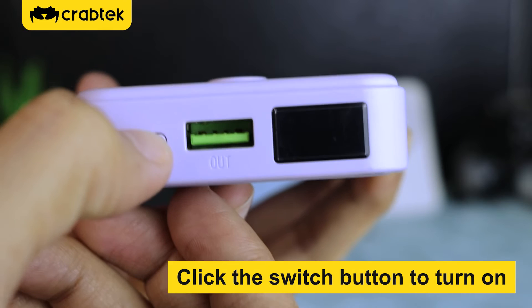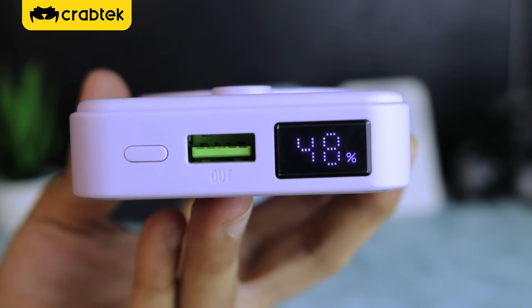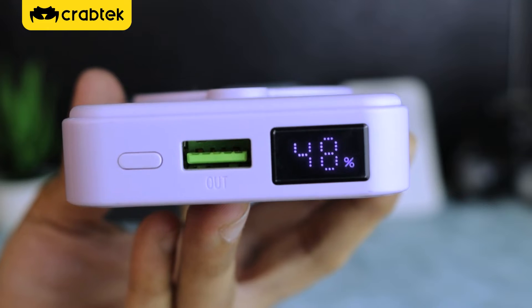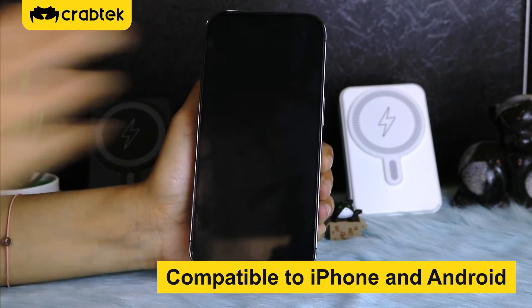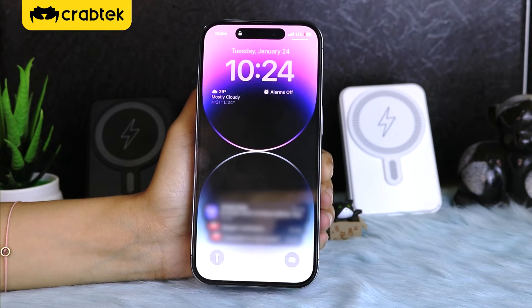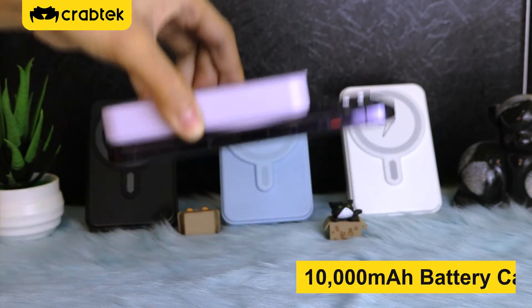Click the switch button to turn on. Compatible with iPhone and Android. 10,000 mAh battery capacity.